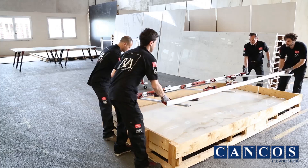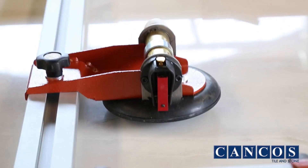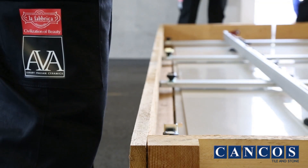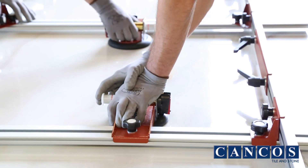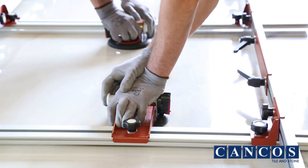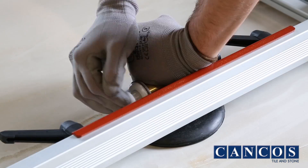Ensure that the lower end of the cross beams touches the wall of the case. Thoroughly clean the tiles and press on the pistons of the suction cups until the indicator — the red safety ring on the piston — is no longer visible.